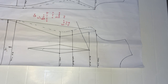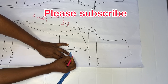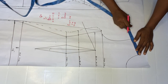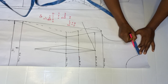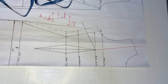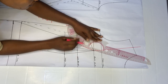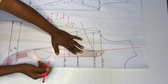Come over to your underbust point and go out by that one inch on both sides. Then come over to your shoulder line — mine is 4.2 inches, so divide by 2 to get 2.1 inches. Mark that point and connect it to your bust point using a straight ruler. Then take your curve ruler and connect from your bust point straight down by the one inch.